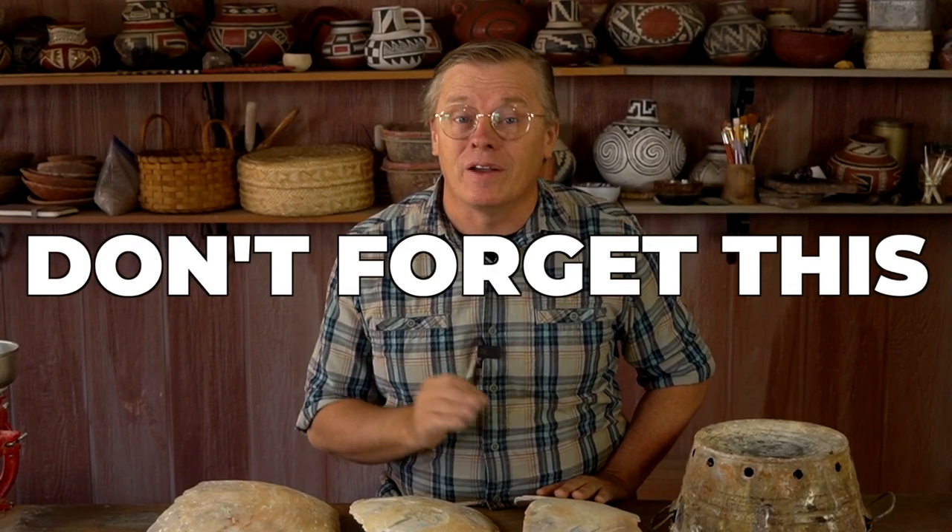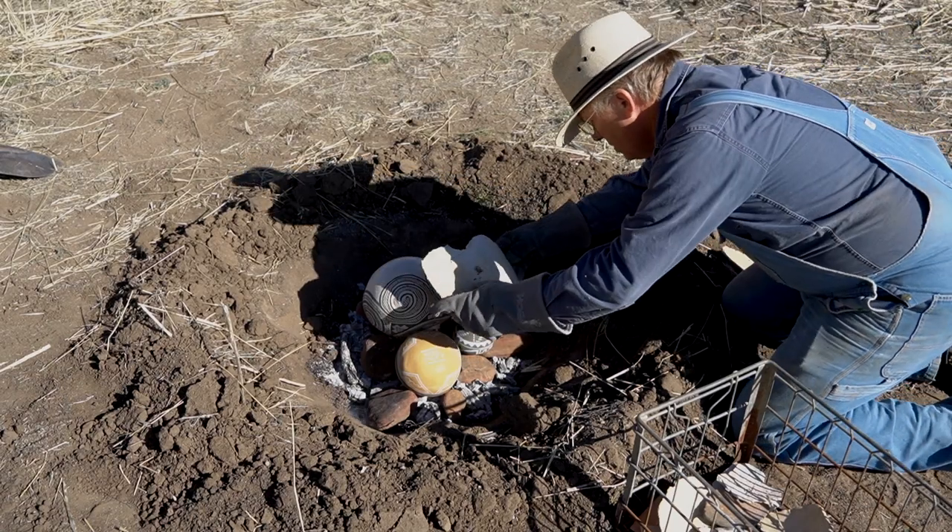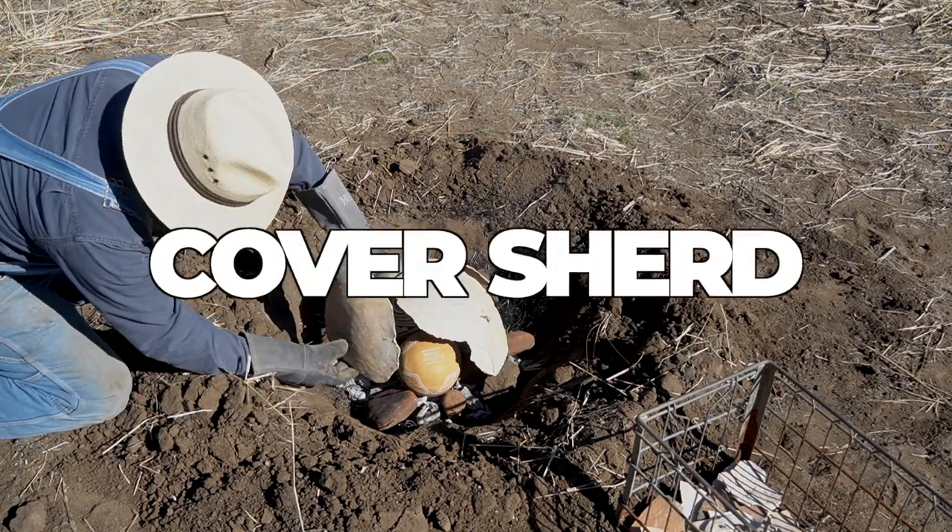But there's one thing that's often overlooked, one thing that can be very important to a successful firing — and that is this: just a broken old scrap of ceramic, something that we in the primitive pottery world refer to as a cover sherd. Today I'm talking about cover sherds.